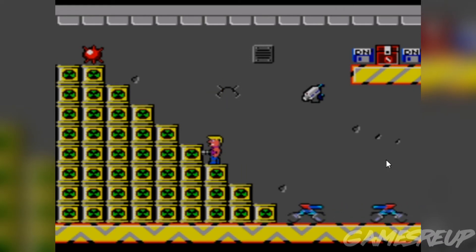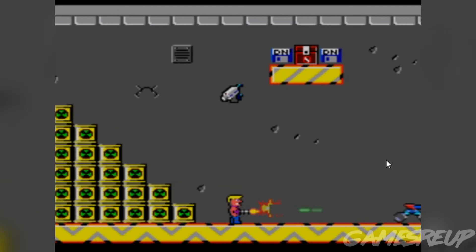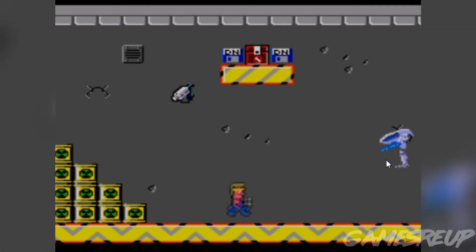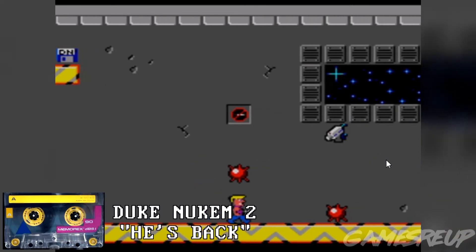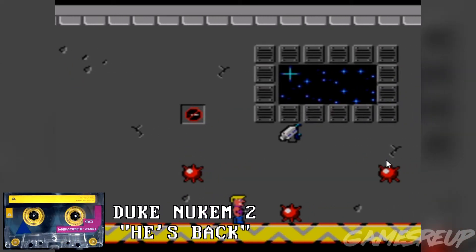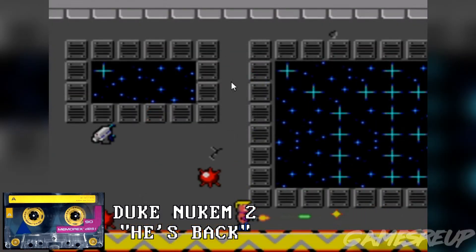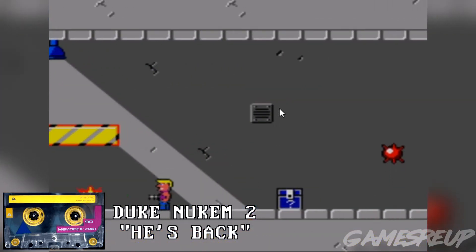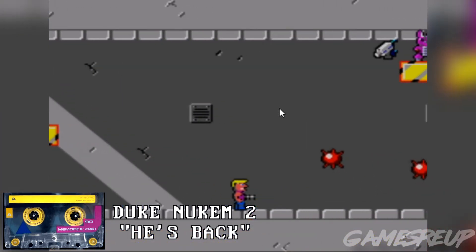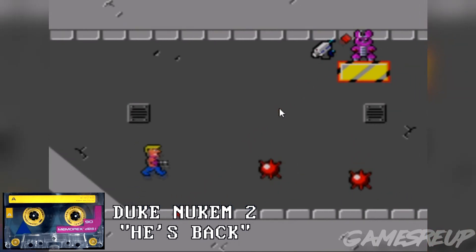As you can hear right here, this is unmistakably Duke Nukem 2 music, and this is what Duke Nukem 2 sounds like on the PC.